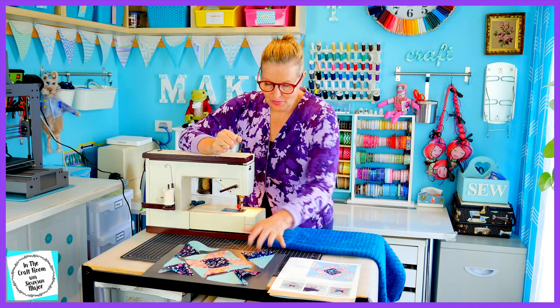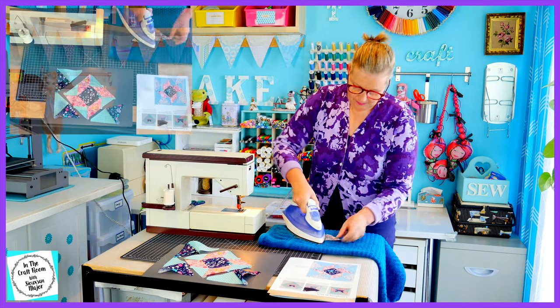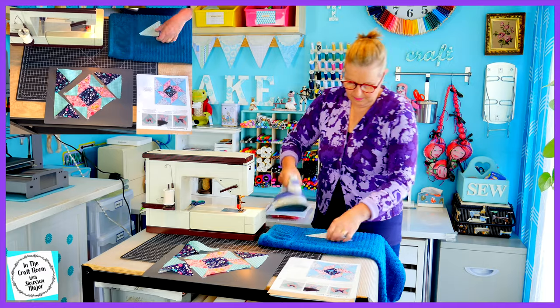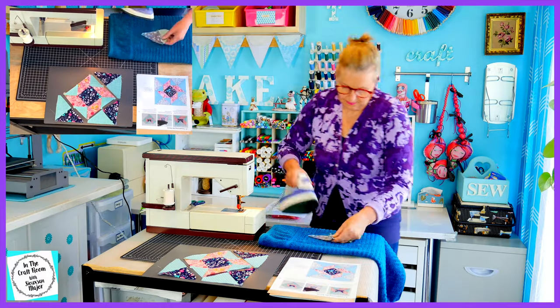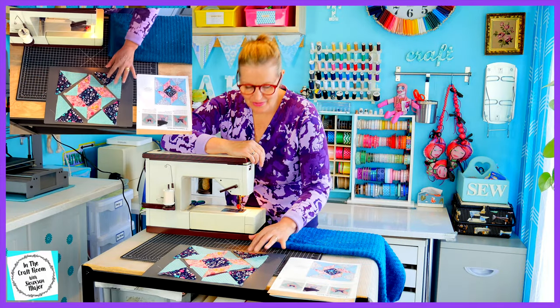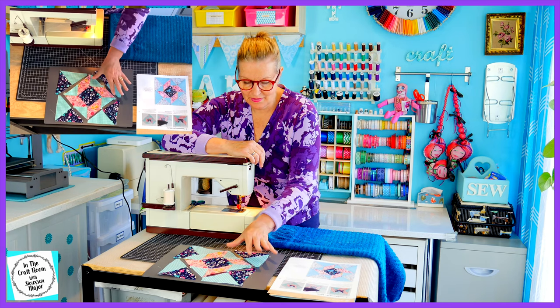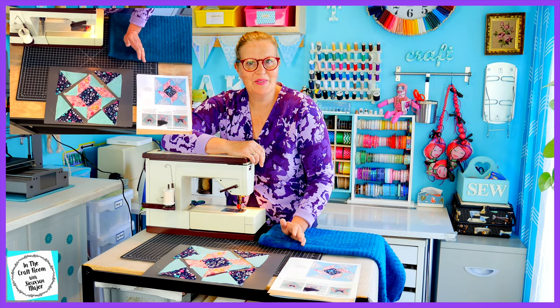Our four corner pairs have been stitched together. I'm now going to give them their press. We're on the home stretch — we're going to stitch these large corner triangles onto the edge of our central diamond piece.